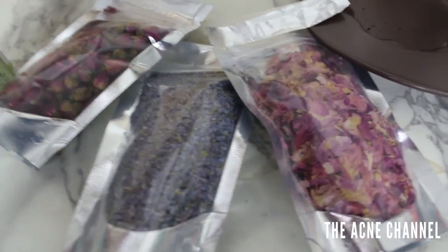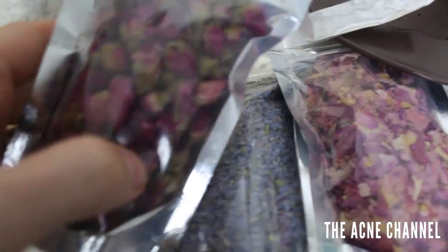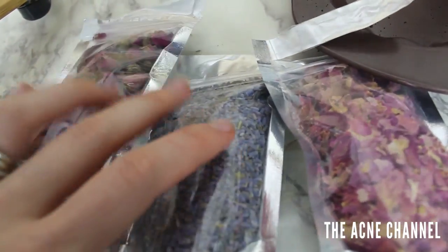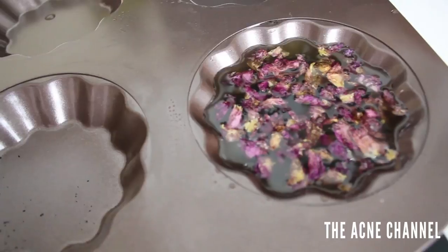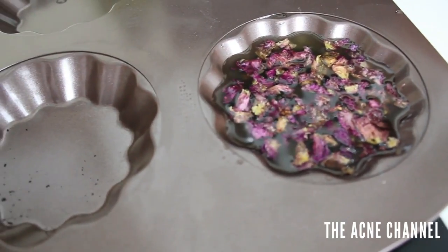I actually found some rose petals, some lavender buds, and some small rose buds that I had. I figured I would add them to the soap. Just in case it doesn't work out, maybe add them to a couple and then I can use it as a body wash or give it as a homemade gift to someone for Christmas.